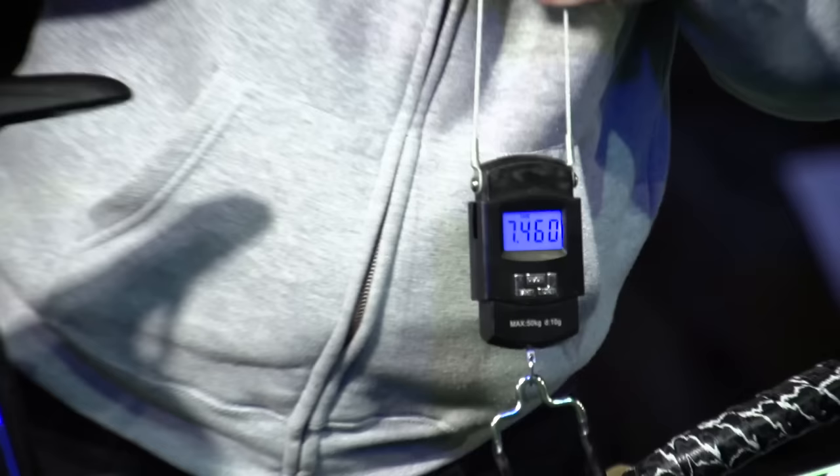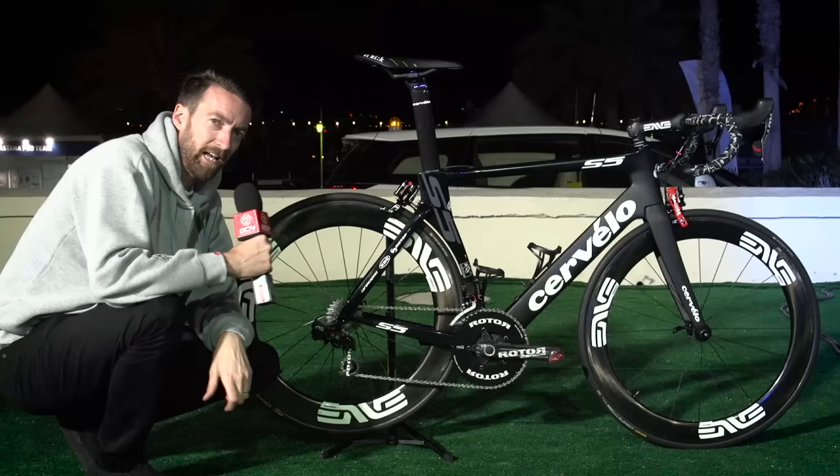What does a bike like this weigh? Here's your answer: 7.44 kilograms. So not particularly light, not particularly heavy either.